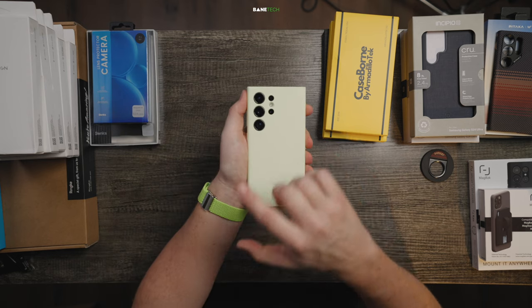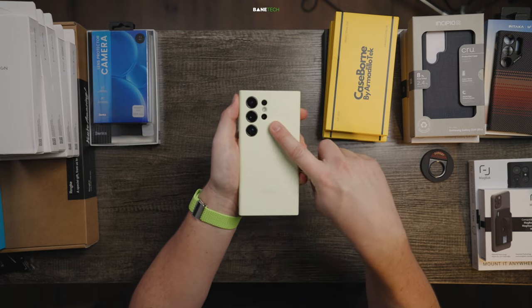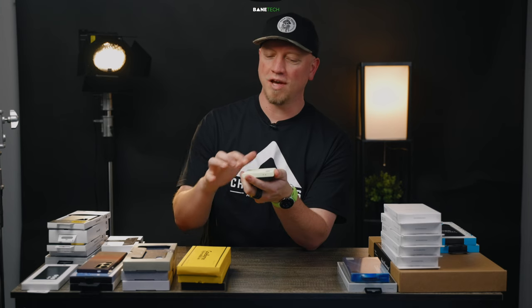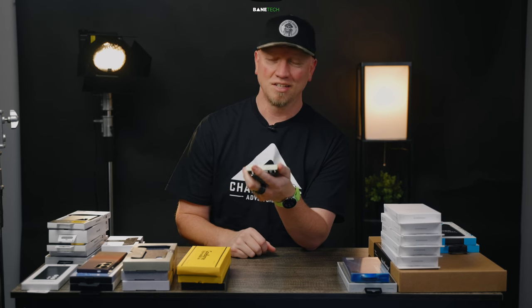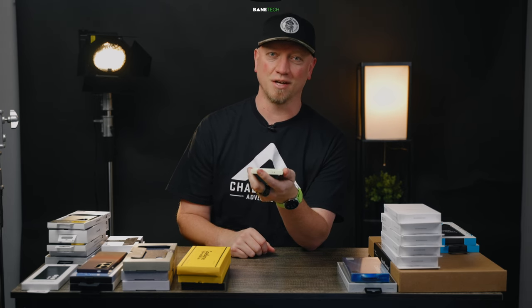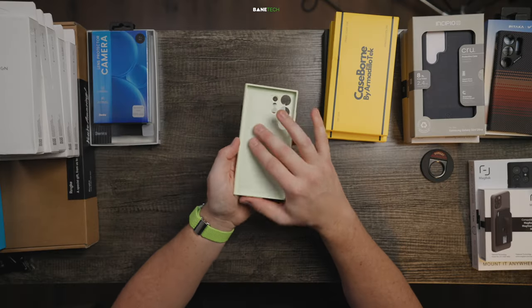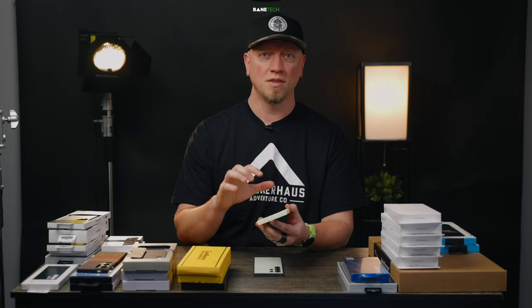What I love — probably my favorite attribute about this case — is that you have precise cutouts for the camera module. Not every case you're gonna see in this video is gonna have that. When you have precise cutouts like this and you look at something else that doesn't, you're kind of like, I really wish I had precise cutouts on the camera modules. And this is almost a deal breaker for me: there's no MagSafe support. I really wanna see MagSafe in every kind of device. The amount of accessories you can get with MagSafe compatibility is just so nice to have.